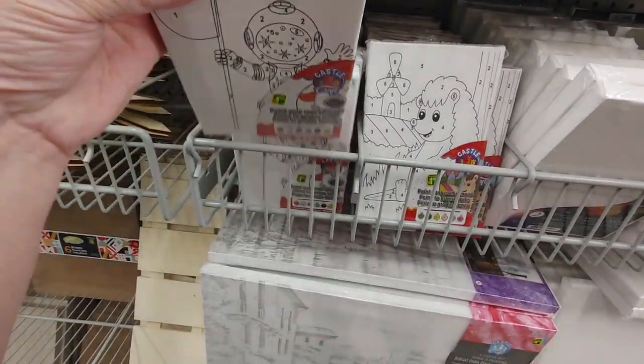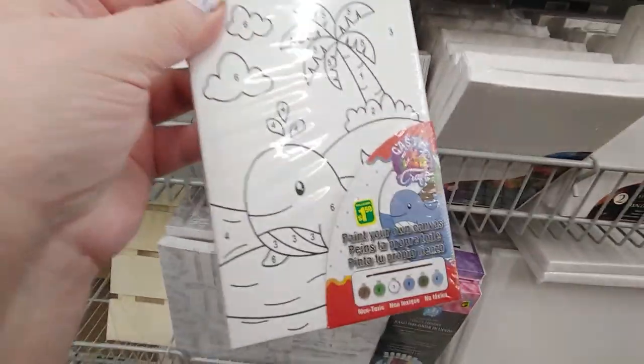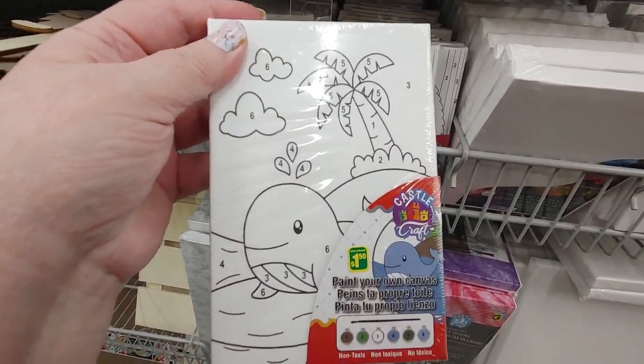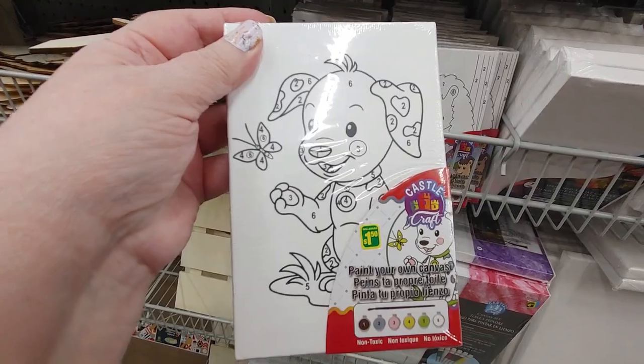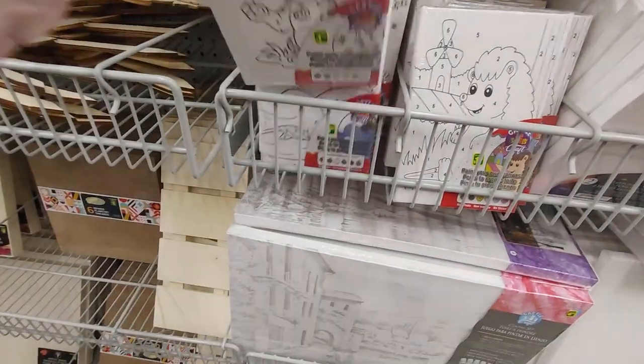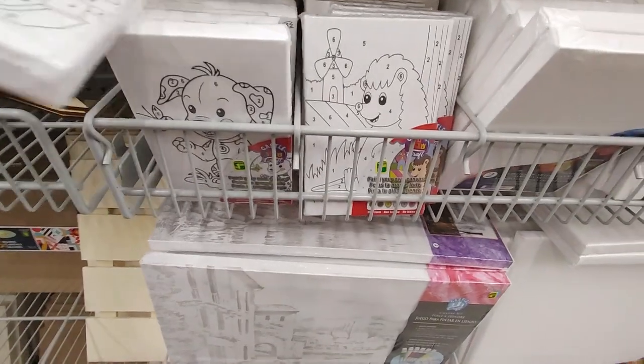They have some astronauts, and they have a whale. Isn't that cute? And a puppy. These are really sweet. So if you like art and your kids like art, this would be awesome.